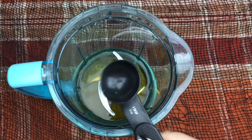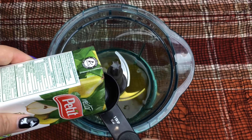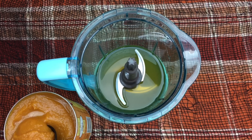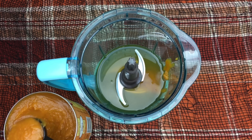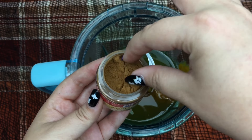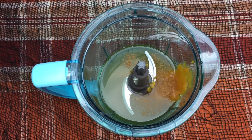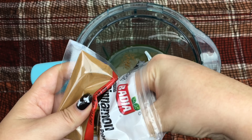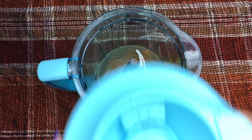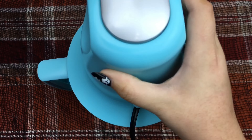Next, add 6 tablespoons of pear nectar, 3 tablespoons of pumpkin pie filling, 1/8 of a teaspoon of apple pie spice, 1/8 of a teaspoon of cinnamon, and 1/8 of a teaspoon of nutmeg.